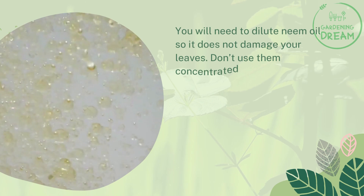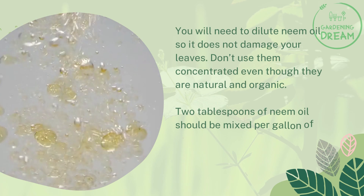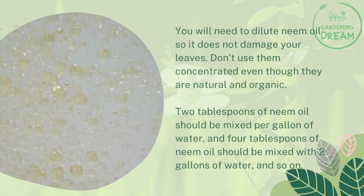To apply neem oil, you will need to dilute it so it does not damage your leaves. Don't use it concentrated, even though it is natural and organic. Two tablespoons of neem oil should be mixed per gallon of water, and four tablespoons of neem oil should be mixed with two gallons of water, and so on.